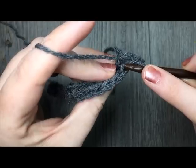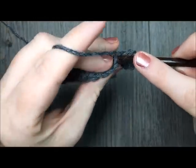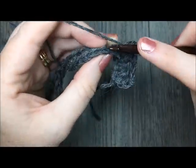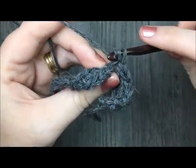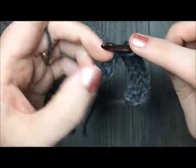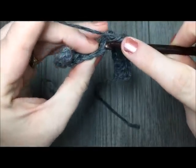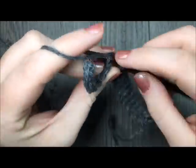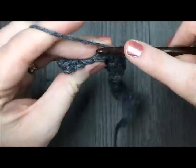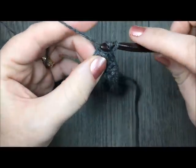That's your slip stitch. So you are going to work in the back loop only, all the way across, slip stitch in each stitch. At the end of the row you will have again 264 slip stitches. For this pattern you will always have a stitch count of 264 at the end of each row. Simply slip stitch in each stitch all the way across. Then for rows 3 and 4, you are going to repeat that process.